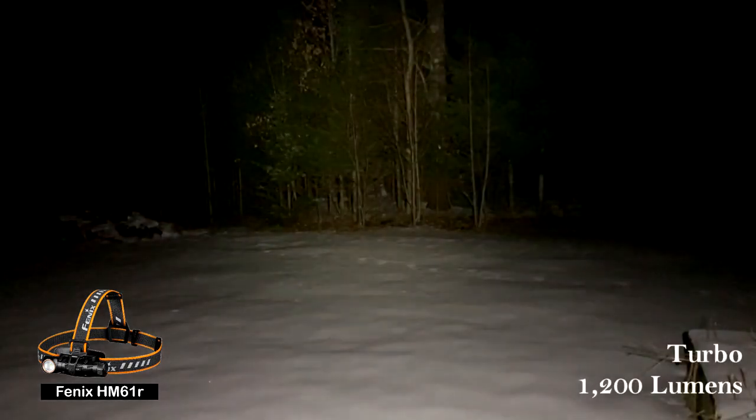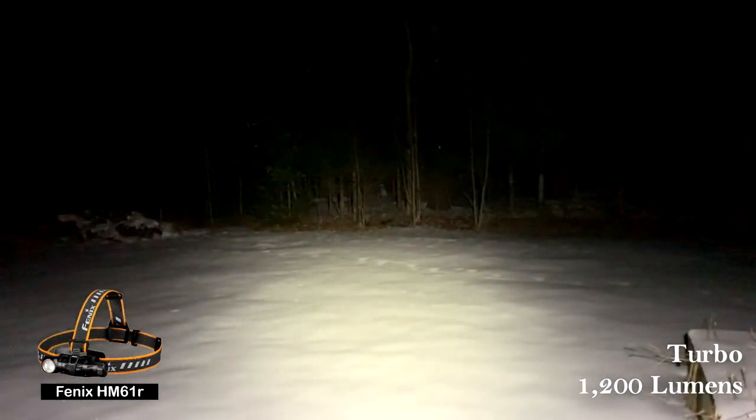Here are the HL60R beam shots: eco, low, medium, high, and turbo. That's my old headlamp. Now here's the new HM61R: eco — very low — then low, medium, high, and turbo at 1,200 lumens. Look at that.